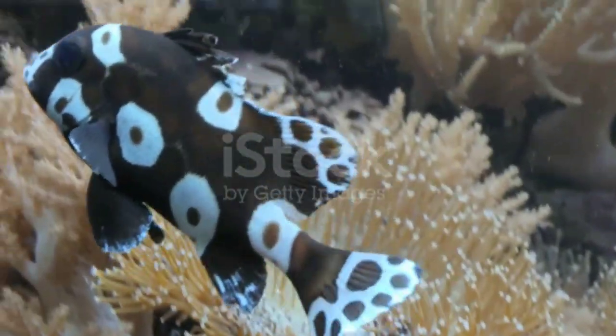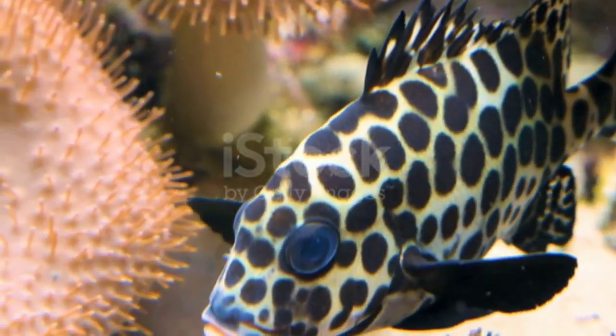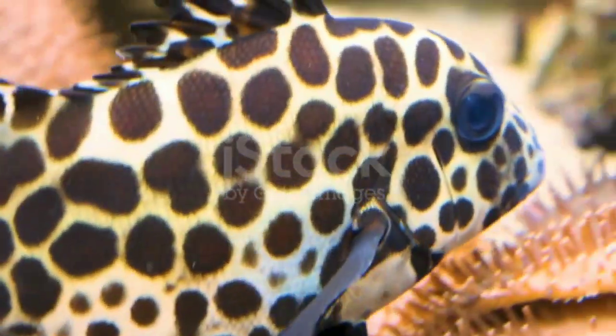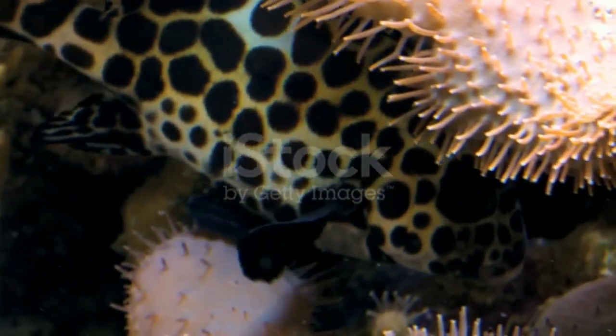Divers report that swimming juveniles are fascinating to watch because they wiggle their bodies and move their fins wildly. They do this so that they appear to be toxic polyclad flatworms or a bad-tasting sea slug, increasing their chances of survival.